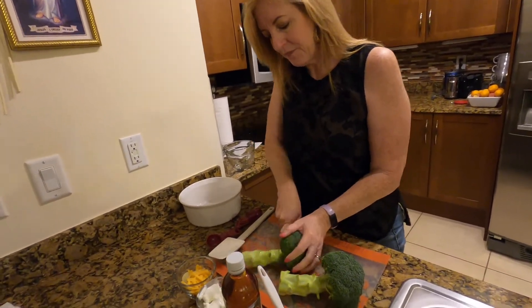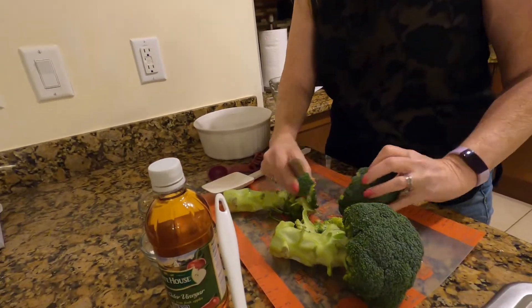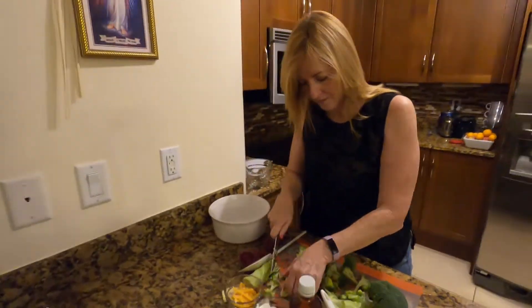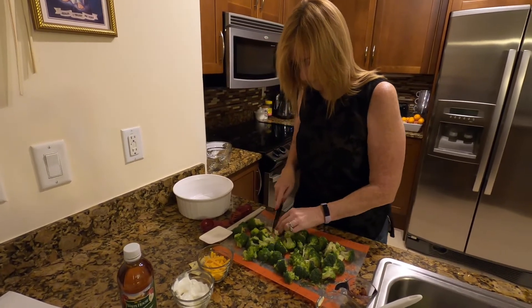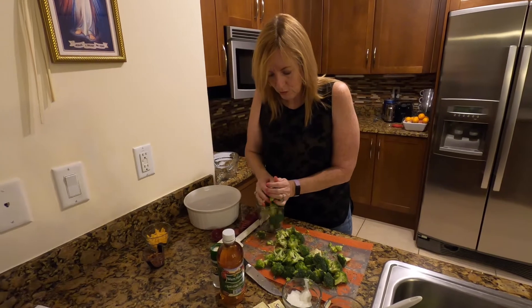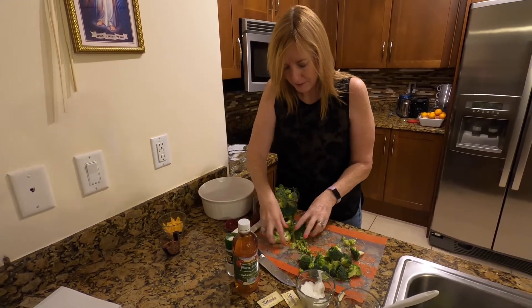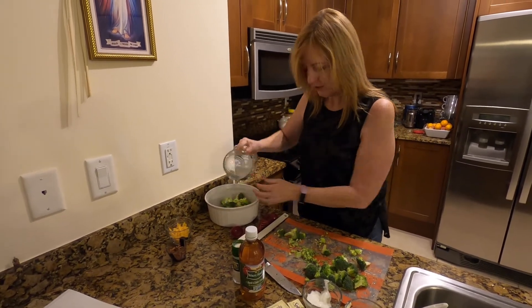This recipe calls for three cups of broccoli, so now that we've cut it, we'll just measure it out. Two cups — it's going to end up being perfect.